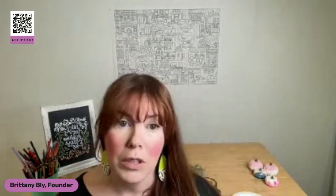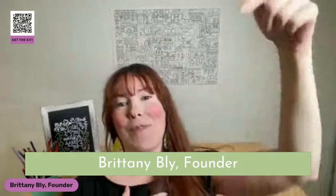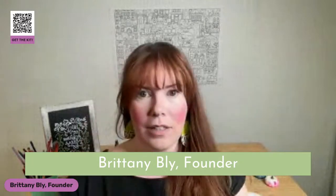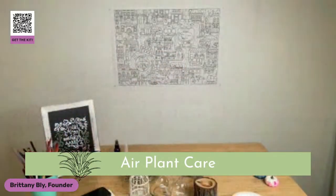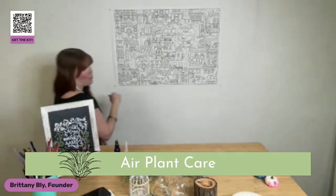If you guys want to grab a snack, grab a drink, run to the restroom, anything like that, now is a really great time to do that. My name is Brittany Bly. I'm the founder of Pop Shop America. Air plant care — this is what we're doing. So you guys go ahead and get settled, and I'm going to get really close to the camera and show you guys some of the air plants I have here in front of me.